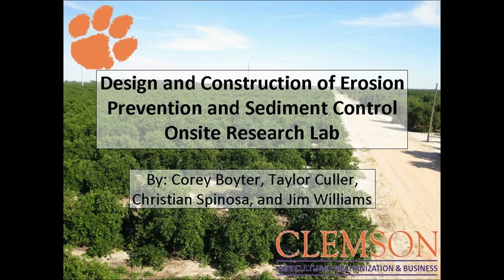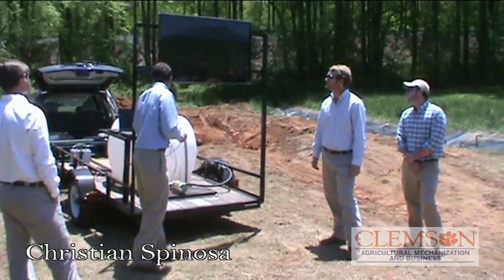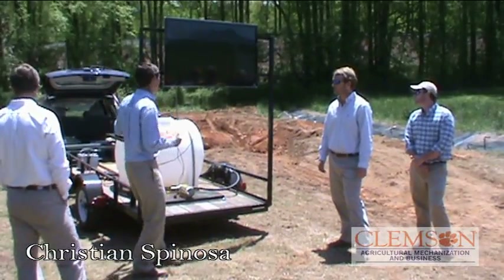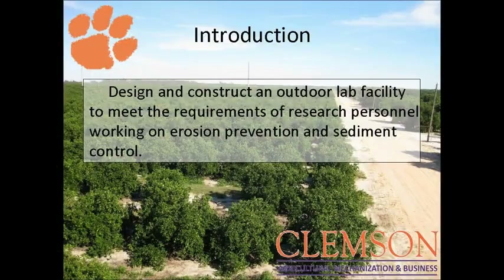We're doing the design and construction of the Sediment Control Research Lab. The purpose of this was to provide a research facility to go along with Kelly's group and the Siphon Spillway that's been here. It's mainly for the use of the grad students.